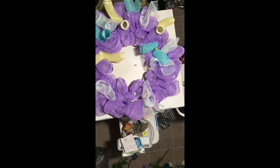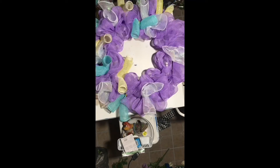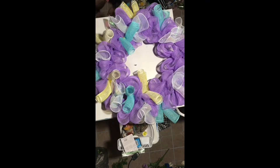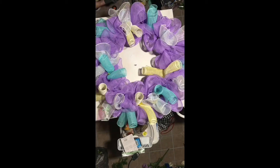After the curls were all in, I then went and added and secured in the 'Hello Spring' sign. After that I added the bow that I made earlier and then started to add all of the ribbon tails throughout the wreath.